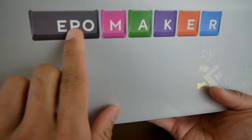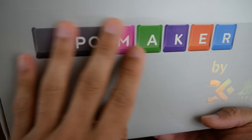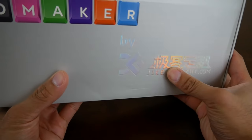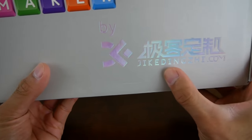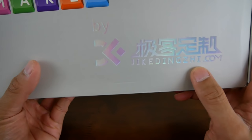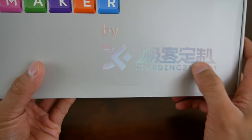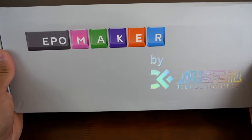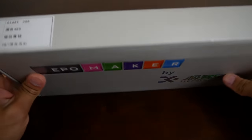So here at the front of the box, you'll notice the Eppomaker logo. It is a bit glossy with a little bit of a textured finish, and then here on the bottom right you'll have some holographic lettering. I'm not going to even attempt to pronounce that, but you do have a little website right there also embossed in holographic lettering. So the front of the box looks quite nice.